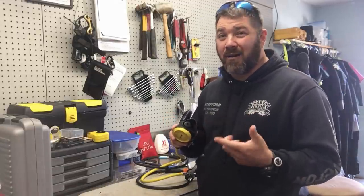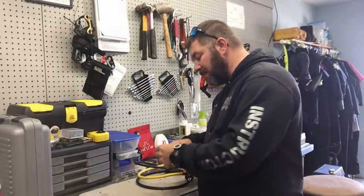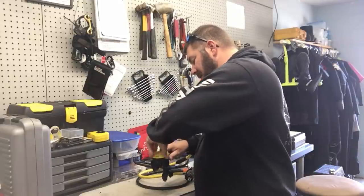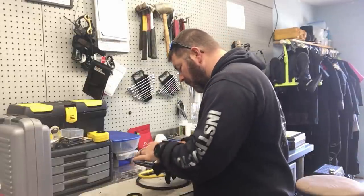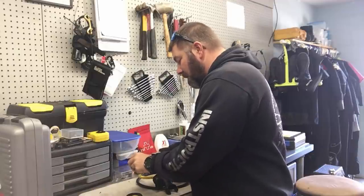This particular reg was used yesterday by a student — we were doing her rescue diver class out here in our lake. In a previous video we showed you just how nasty our lake is. I want to open up the housing here and pull out the diaphragm, because I personally just rinsed this reg off, and I want to show you why sometimes that is simply not enough.